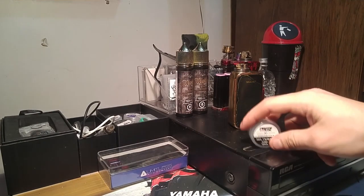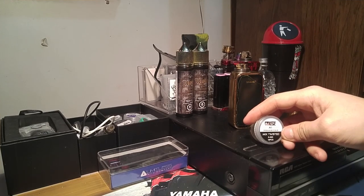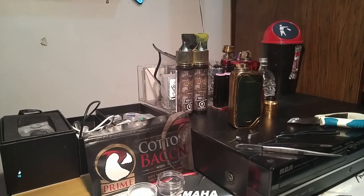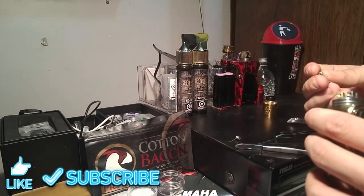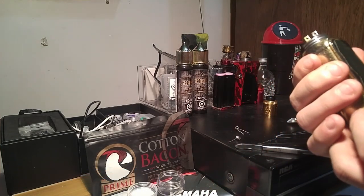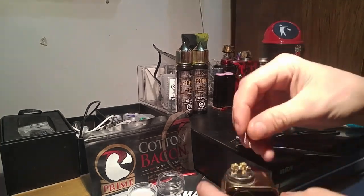We have our twisted 0.45 ohm coils to start out. We're gonna use these because I only have two coils left of them anyway. I'm just gonna try to talk as we go and do this as I normally would. Turn this on first — one, two, three, four, five.